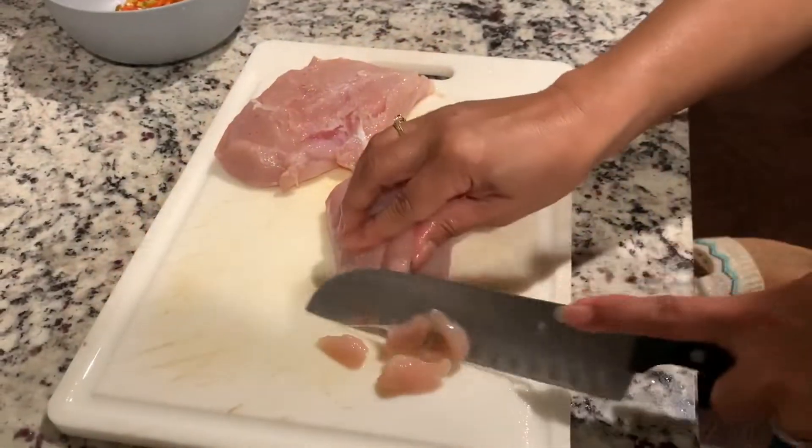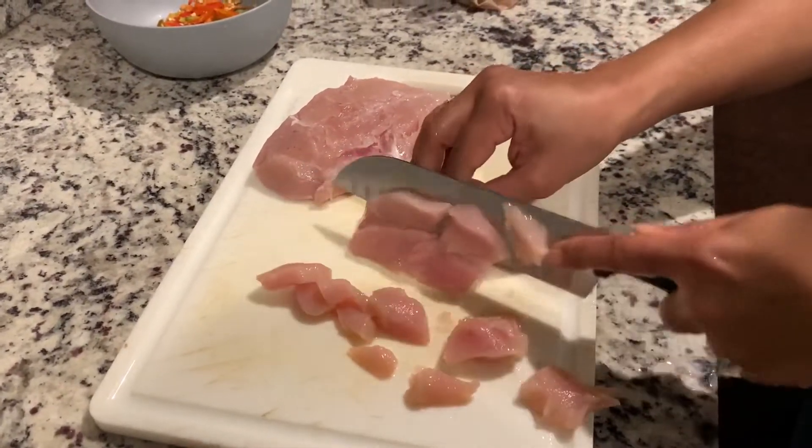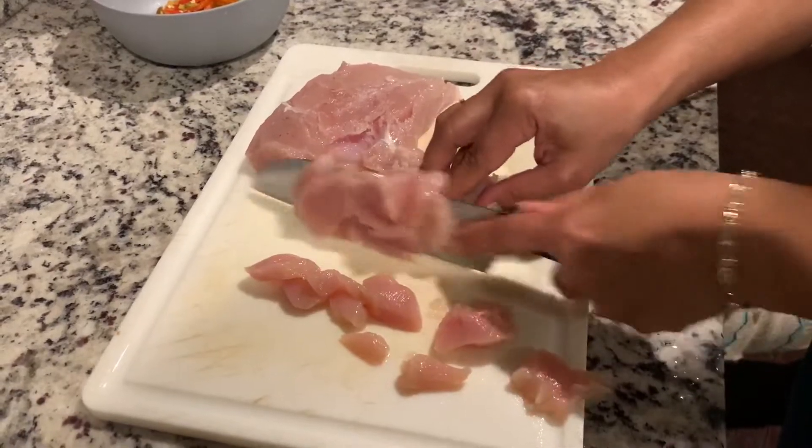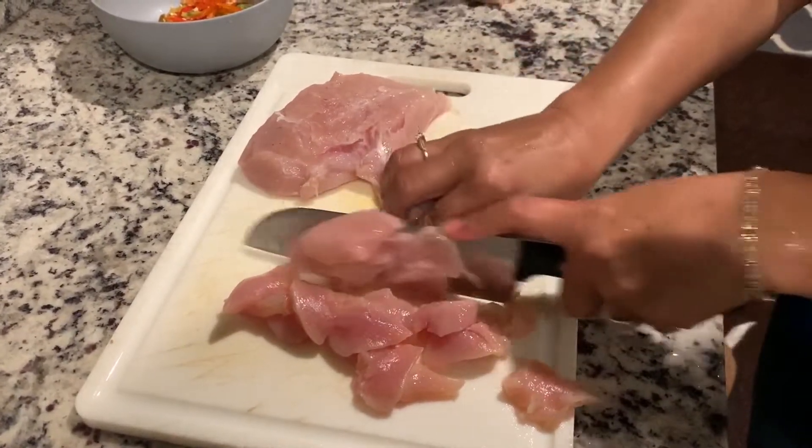All right, cutting up two chicken breasts — gonna go in the chicken Penang. Cutting them up, cubing them up.